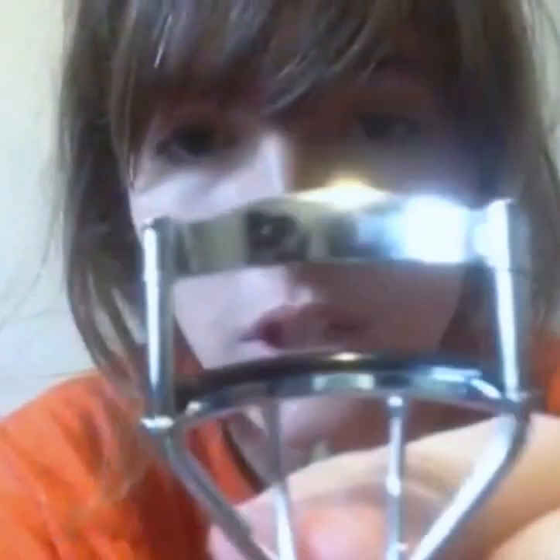I should notice something on this eyelash curler. But number 8 was: you take an eyelash curler and you do two-in-one — line your eyes and curl your eyelash at the same time. What you do is you put eyeliner on your lash curler, and then you curl your lashes — you put it up against your eye and you curl your lashes.